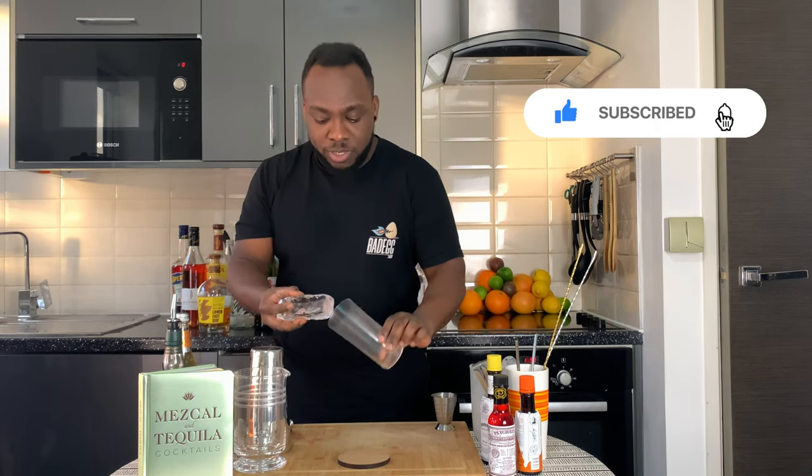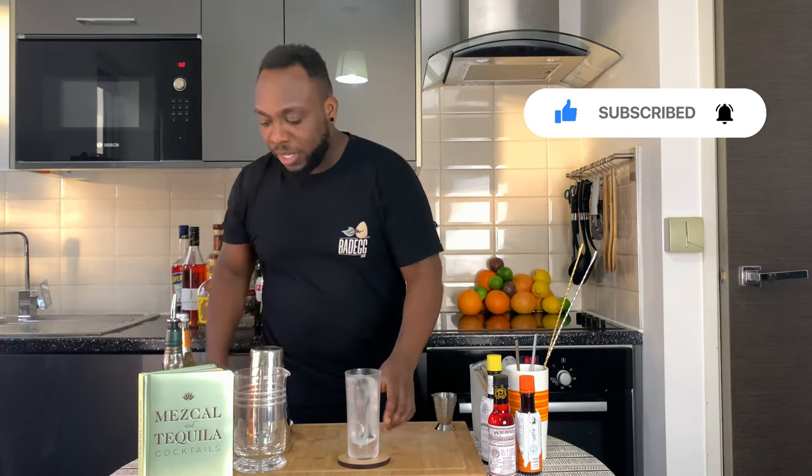So you're going to grab your ice block or your ice cubes, put it in your glass, and you're going to start with 45 ml of berber.